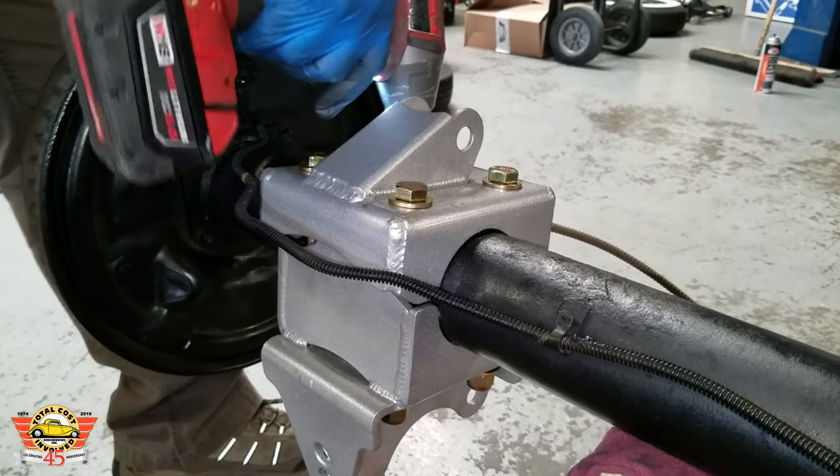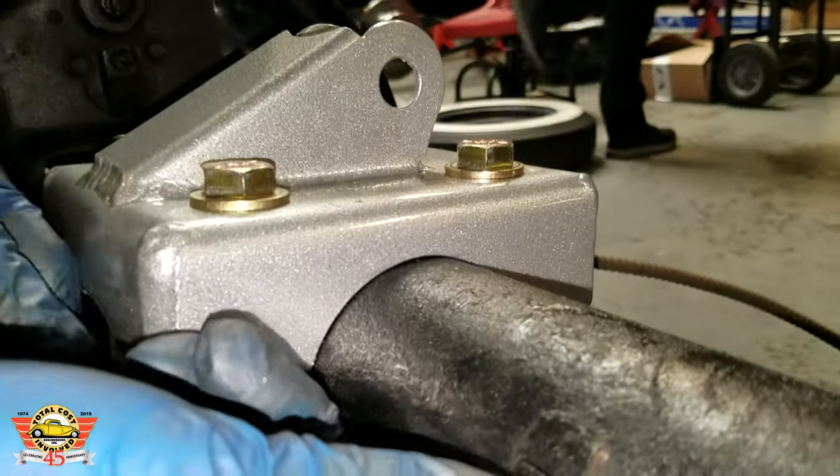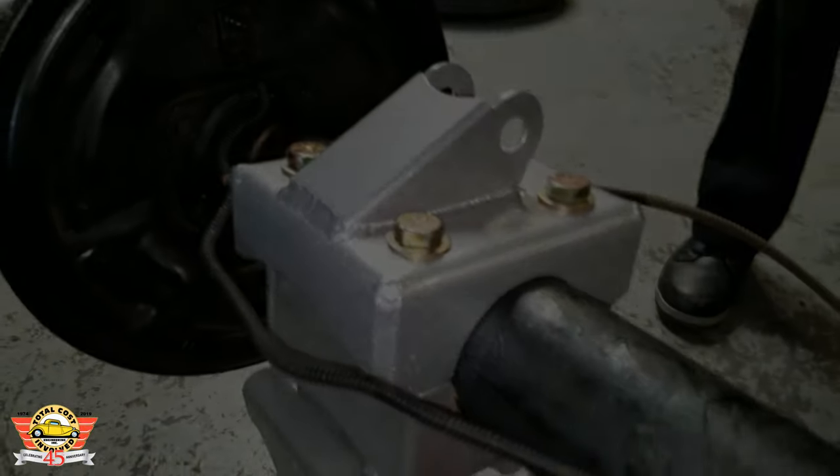This is your complete axle bracket. Once you're done, you should have a small gap there, and then you can bend the brake hose back close again and clean that up a little.